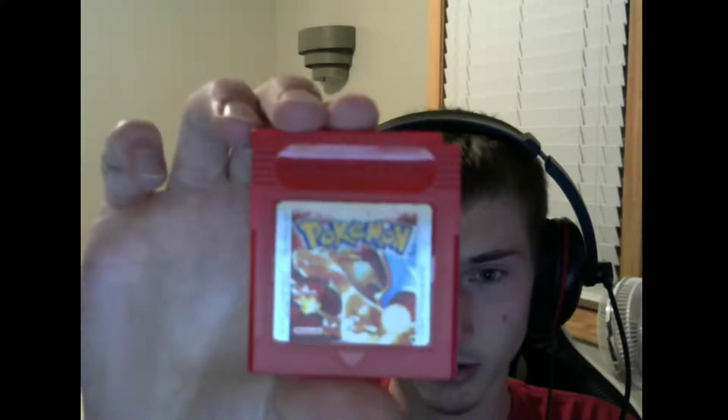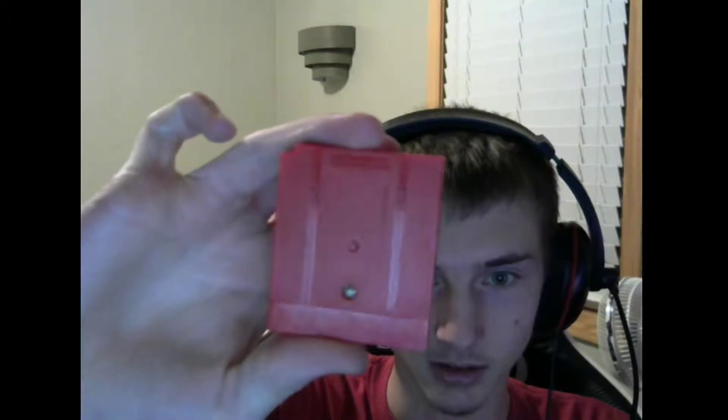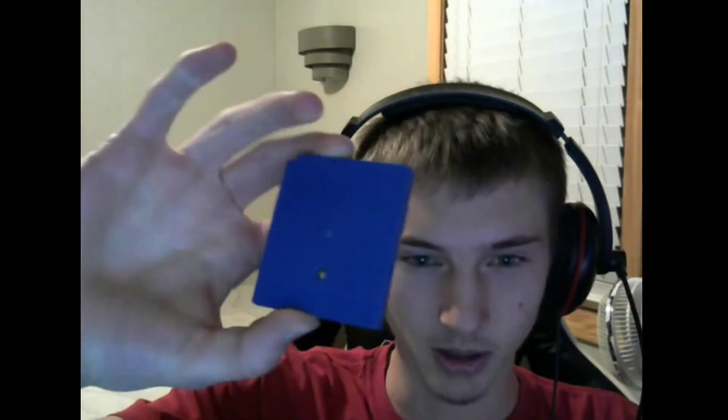Let's get started with first gen. Some of these cartridges are in very good condition, some are in kind of crappy condition, but they all play very well — I haven't had any issues with any of them. First up is Pokemon Red version. As you can see on the top there's a little bit of a scuff, and that's really all it is. Next up is Pokemon Blue — pretty much the same issue, just from the oil on your hands scuffing up the cartridge. A lot of these were pre-owned by little kids.